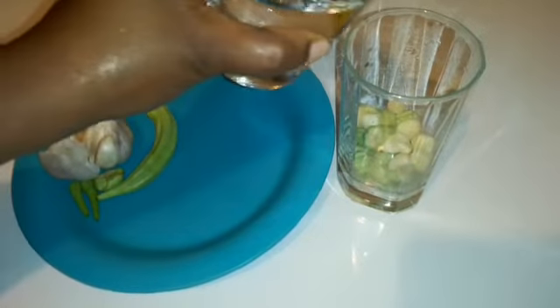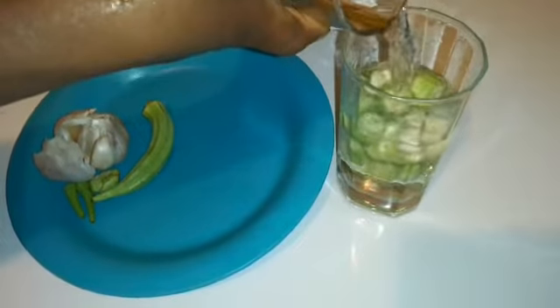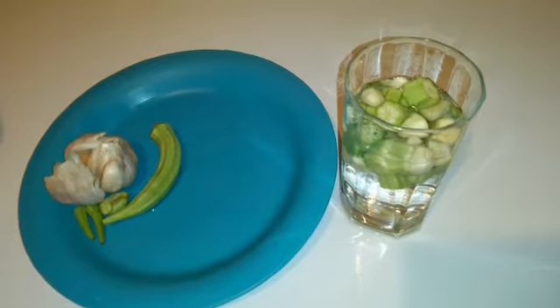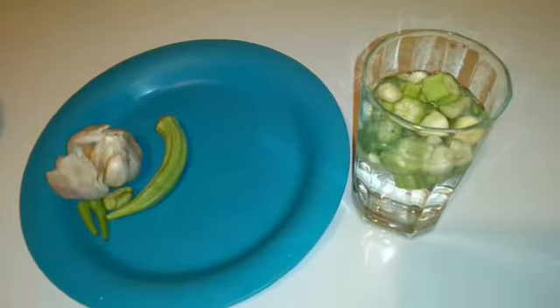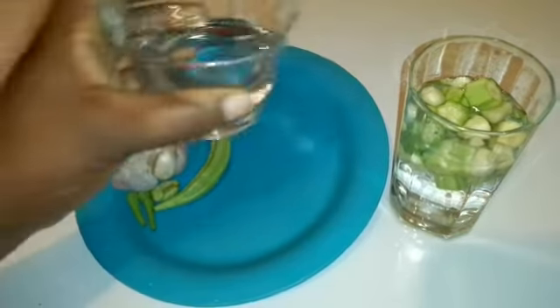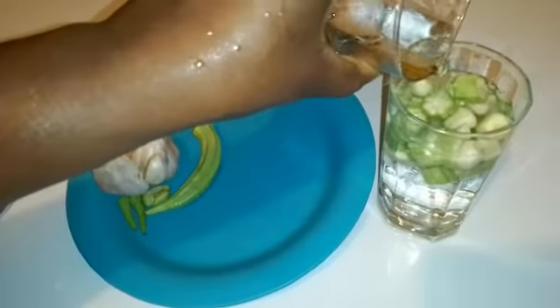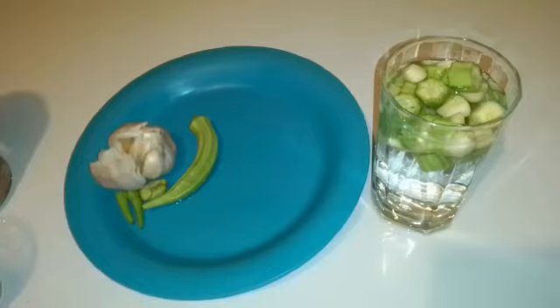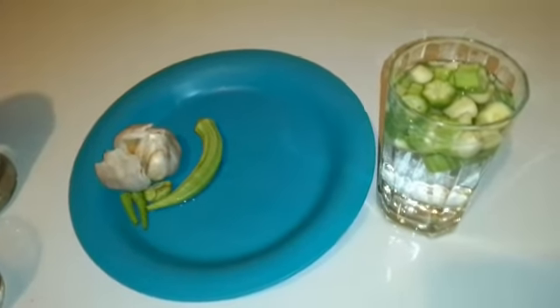I'll now add the water to the okra and garlic. I will cover this and leave it for eight hours or overnight. The taste is not bad at all, just a bit slimy, but the benefits of having this drink are amazing. Always consult with your doctor before using any of these remedies.